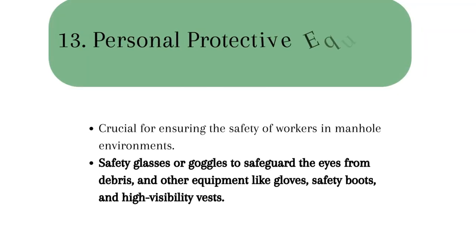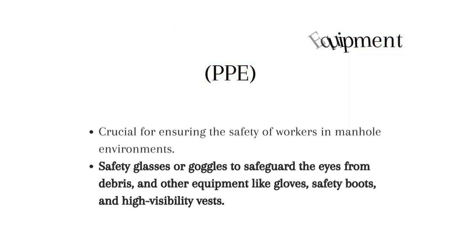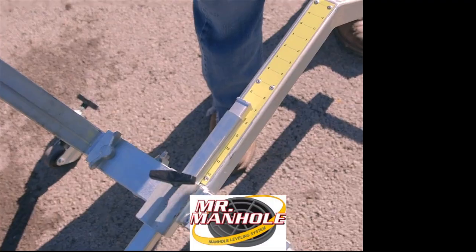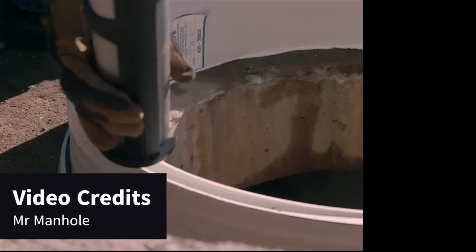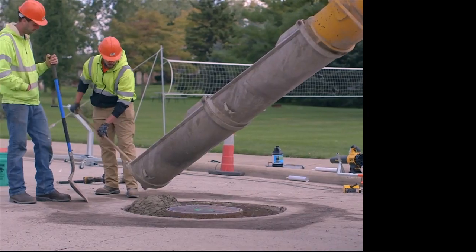13. Personal protective equipment is crucial for ensuring the safety of workers in a manhole environment. It includes specialized gear such as hard hats to protect the head from falling objects, safety glasses or goggles to protect the eyes from debris, and other equipment like gloves, safety boots, and high-visibility vests. By employing the right equipment and following appropriate safety protocols, professionals can carry out manhole-related tasks effectively, contributing to the smooth functioning of the underground utility system while prioritizing the well-being of workers.